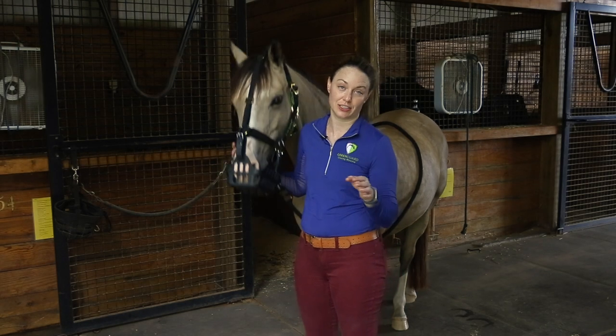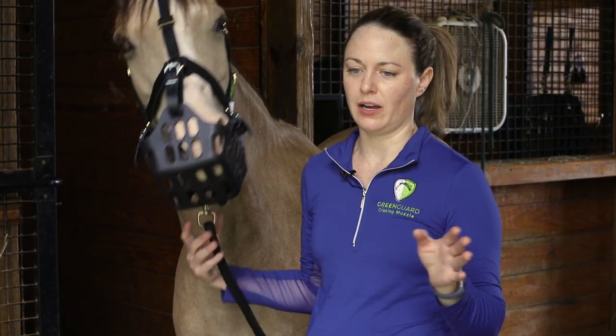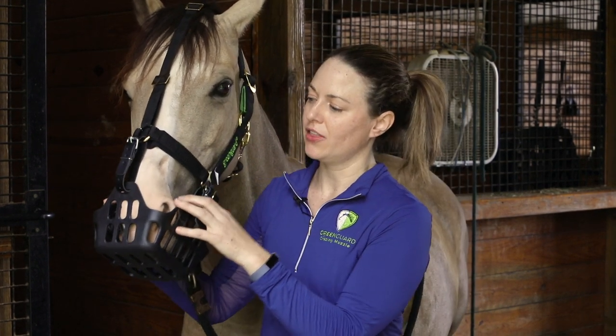A Houdini horse is one that can get out of just about anything — we're talking about escape artists. There are two types: the halter Houdini, who gets the whole halter off over the head and ears, and the muzzle Houdini, who keeps the halter on but escapes out the side of the muzzle.